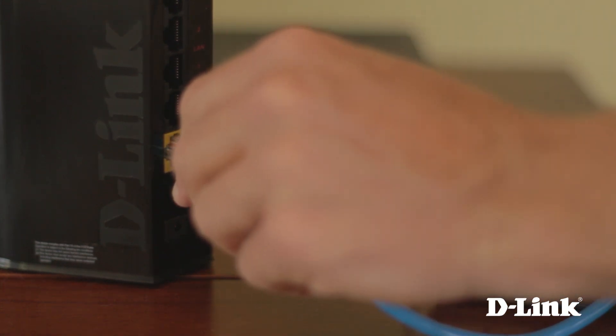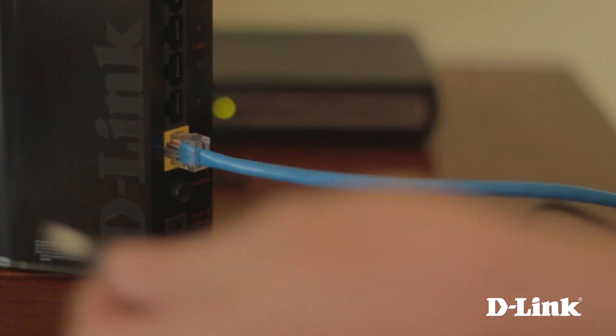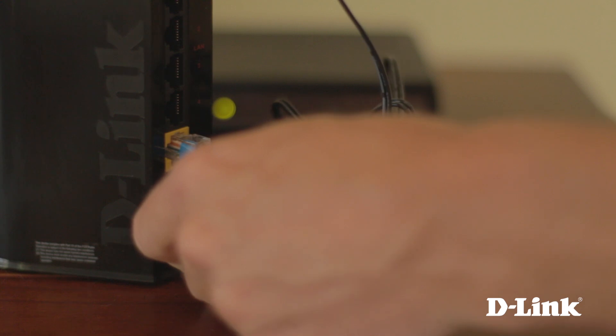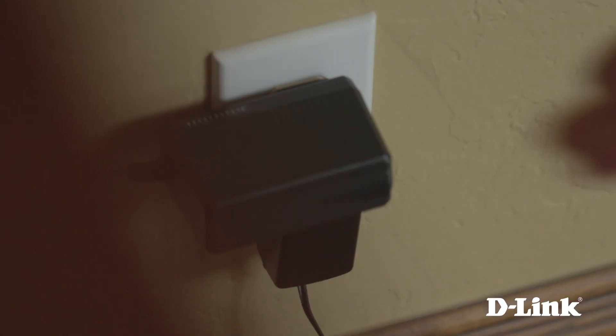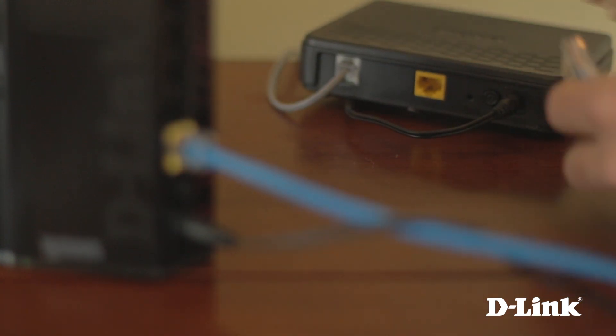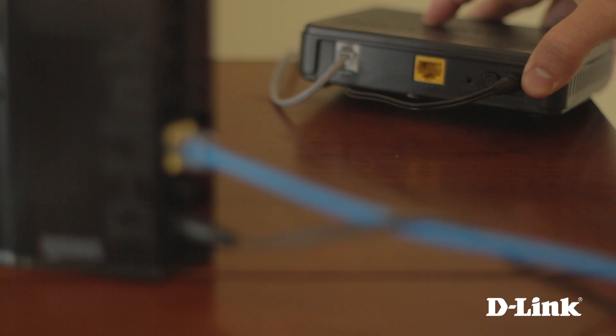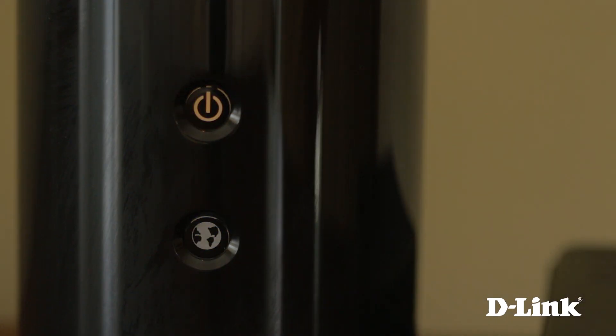Start by connecting the ethernet cable to the yellow internet port on the back of the router, and connecting the power adapter to a wall outlet. Connect the other end of the ethernet cable to the internet port on your modem, then press the power button to turn it on. Give the router a moment to start up, and you're ready.